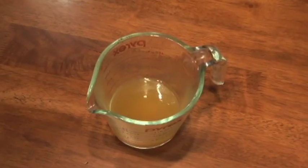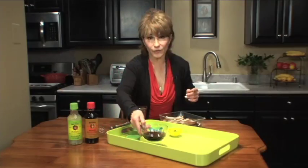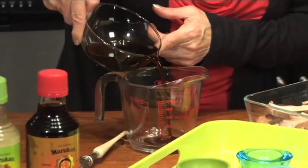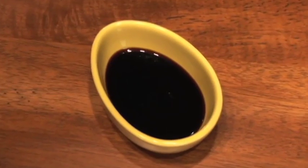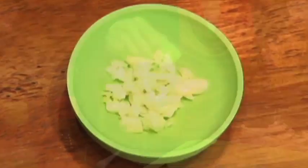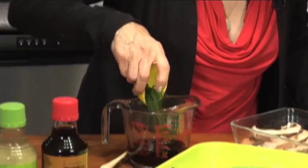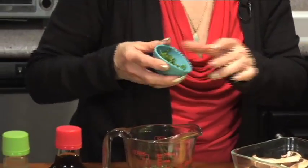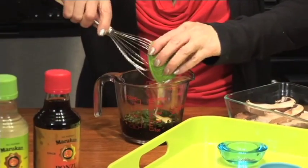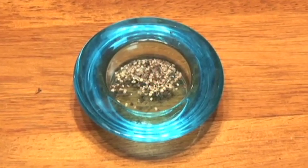In this two-cup glass Pyrex, we have a half-cup vegetable broth, three-quarters of a cup of the Marukan soy ponzu — it's a citrus soy that's really delicious. To that, I'm going to add a third of a cup of tamari, one clove of garlic, a rounded tablespoon of fresh chopped chives, two tablespoons of chopped fresh cilantro, and one tablespoon of Dijon mustard.